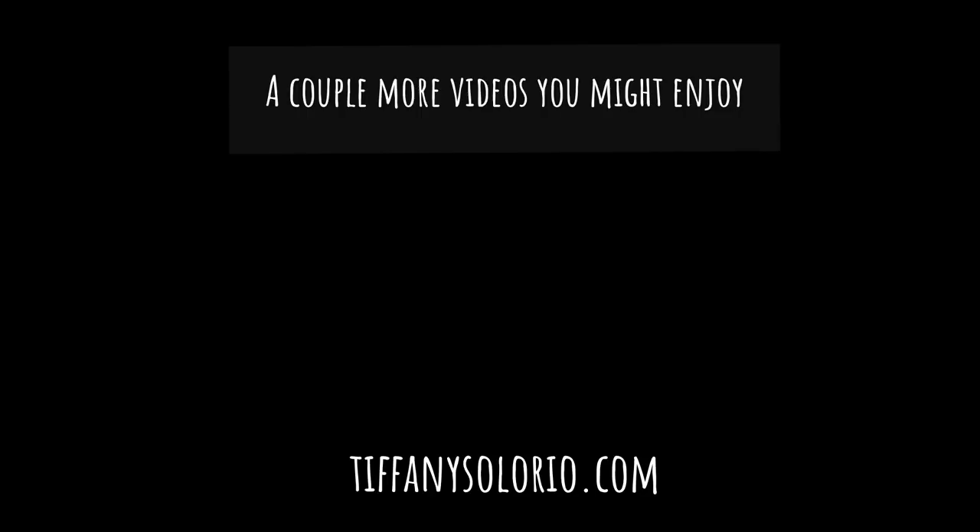If you like this video, please give it a thumbs up. If you are new to my channel, please subscribe and hit that bell notification. Here are a couple more videos you might enjoy. Thank you so much for watching — leave me a comment down below and I will catch you guys later. Bye!